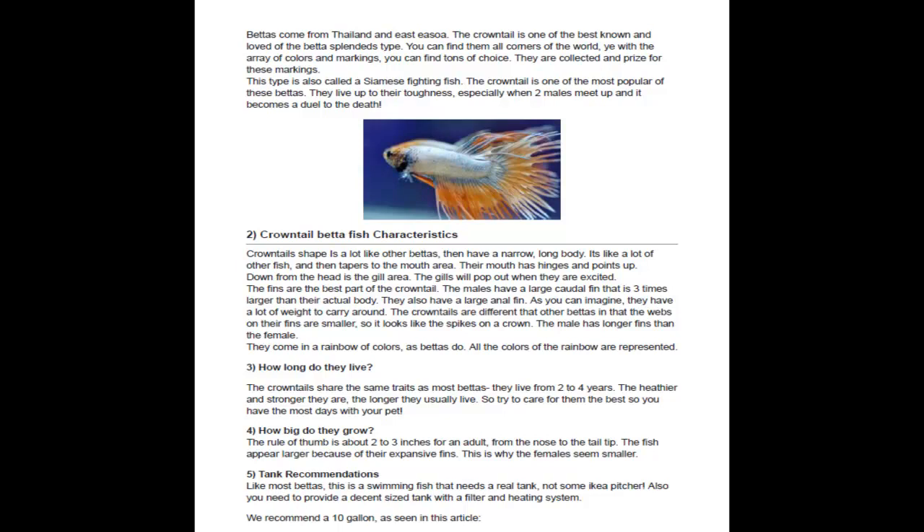The tail is quite amazing, and they come in all the colors of the rainbow. The gill area is near the head, and you'll see the gills when they get excited. The males have a large caudal fin that's three times the actual length of their body. These are a very finny fish, and that's what makes them so popular.